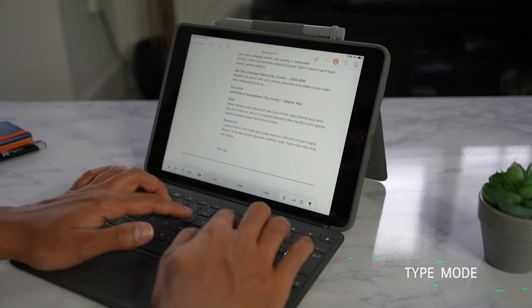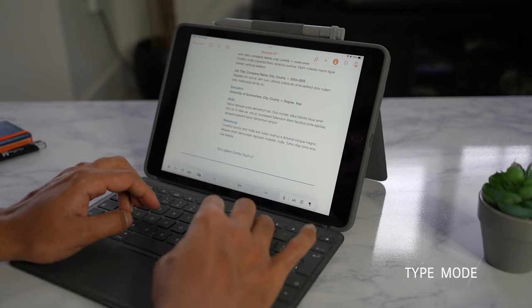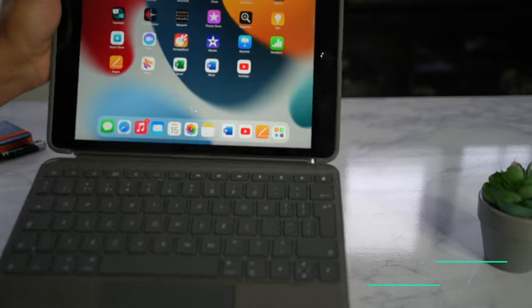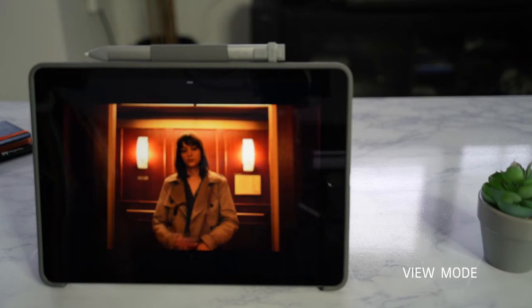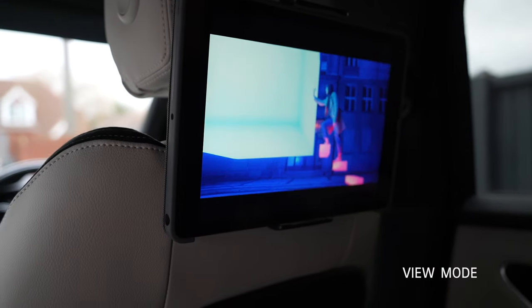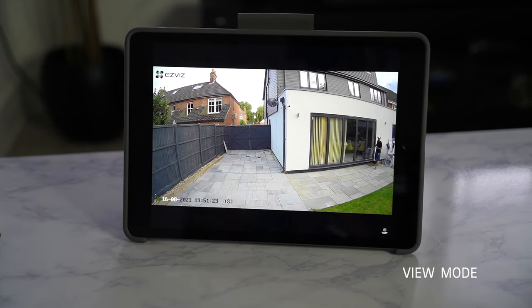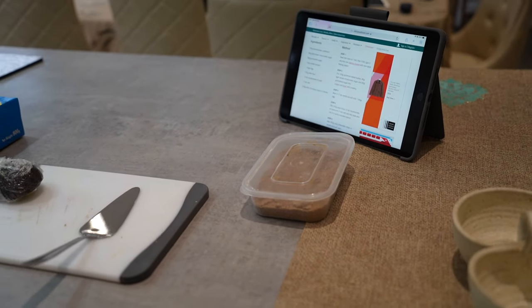With Type Mode, you can use your Combo Touch for productivity and it's perfect for getting your work done at home, in the office, or even in coffee shops. With View Mode, you can detach the keyboard and use the iPad as a screen to watch your favorite TV shows or movies. You can even set this up as a screen in the car for long road trips, use it for monitoring your CCTV cameras, or set it up in your kitchen when following recipes for your cooking.